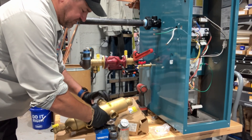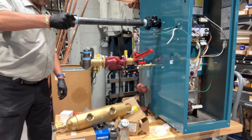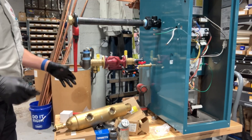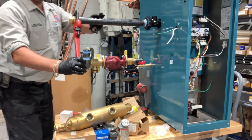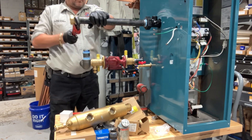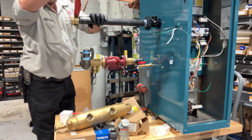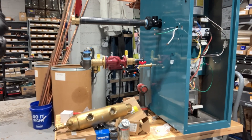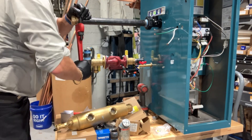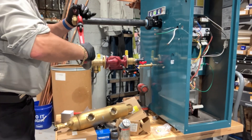Now I'm going to take that union off of my hydraulic separator — catch that right there. And I'm going to go to town tightening up the union and the nipple both at the same time. I'm going to grab a level — I don't want that to be off level. Beautiful.